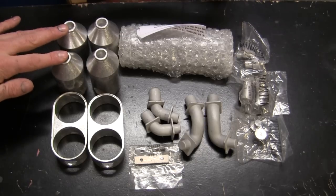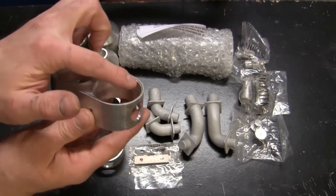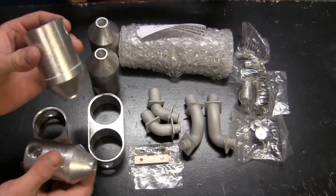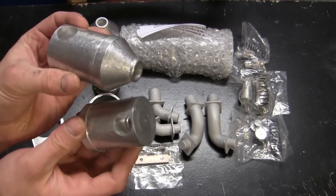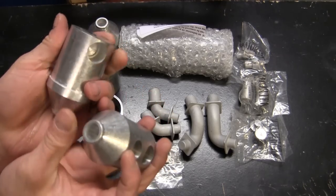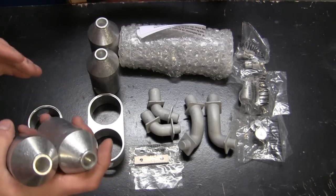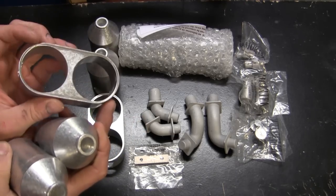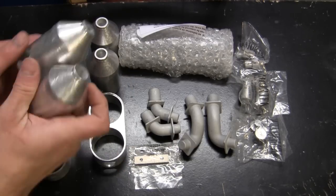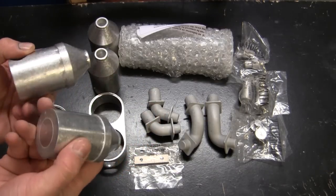Starting with the canisters themselves, they comprise a band with a nice CNC inlet. As for the actual Cyclone cleaners, they consist of two solid CNC aluminum chunks with appropriate shapes and cutouts. One advantage over the previous version is that with the cast metal tooling used on the first pattern, the pieces had a more oblong shape that had to be fixed by the builder. With these second generation kit versions, that's not going to be an issue — everything is exactly to spec.